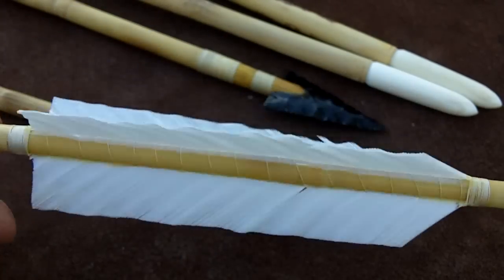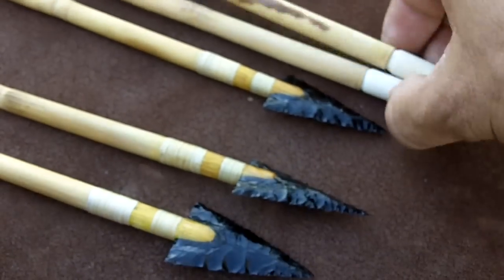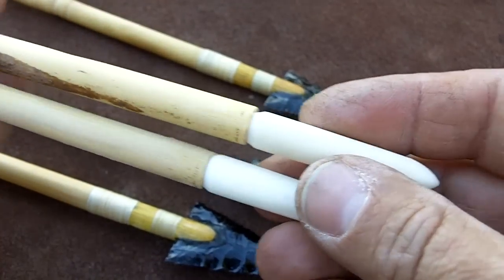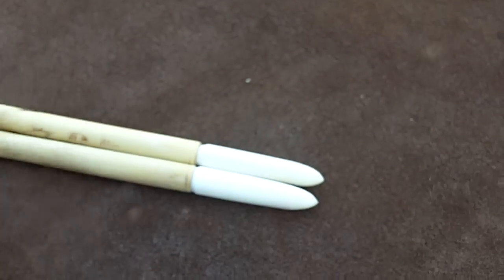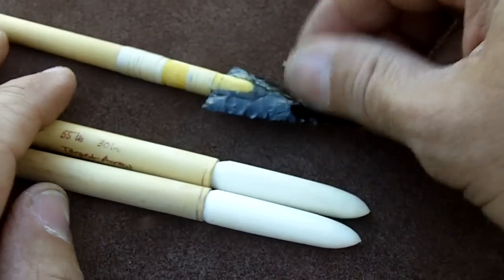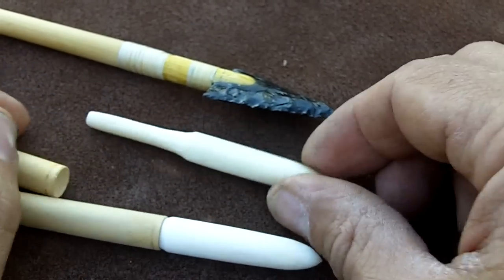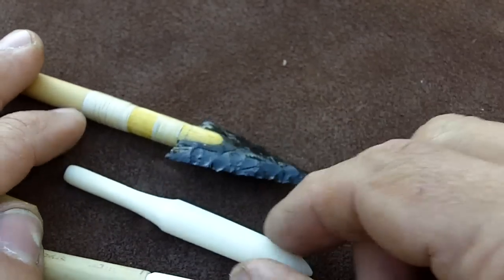My friend can cut these down if he needs to. I'm going to finish these target arrows tonight. They match the weight.